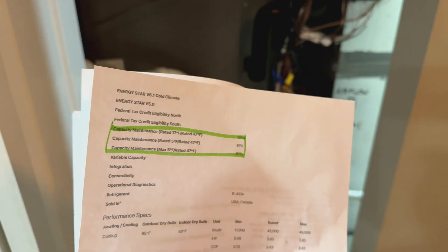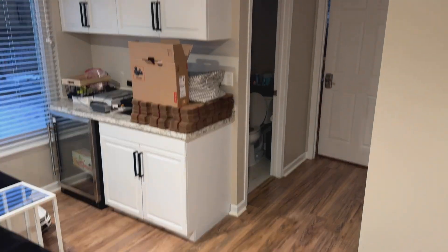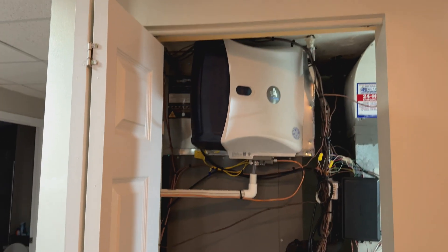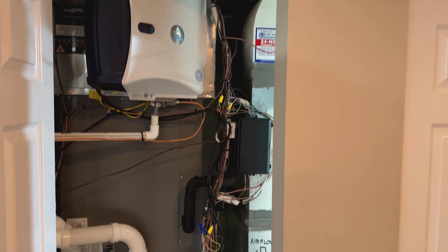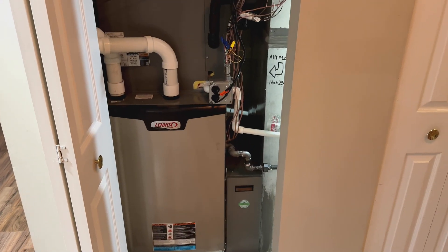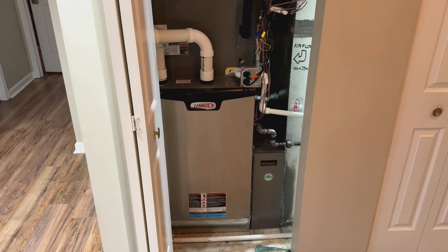There are other heat pumps that can go colder, such as the Mitsubishi we saw for the garage, but this one is still considered a cold climate heat pump. For this 2,700 square foot home, we tested it and the heat pump was able to keep the entire home at 72 degrees when the temperature outside was in the 5 to 10 degree range. Today it's minus two, so the furnace has taken over for some zones. The beauty of this system is it's dual fuel — both the heat pump and the furnace can be used based on what's most efficient or most comfortable. All of that can be customized from the thermostat or the mobile app.